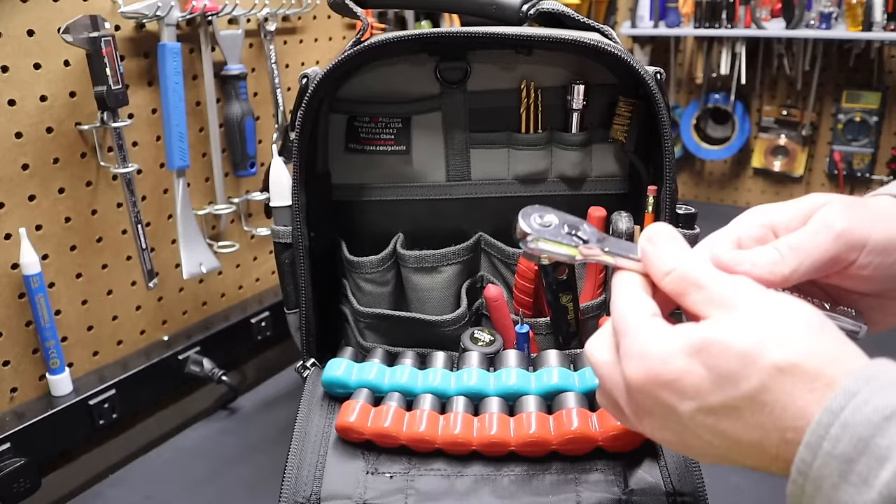I've got a Hyde 5-in-1 tool — excellent for scraping mower decks, cleaning out paint rollers with the curved edge, or any rough dirty work. It's really handy for that. And I have a pair of Milwaukee long nose pliers — very handy with a nice set of grips.